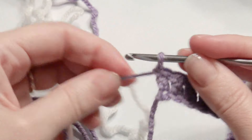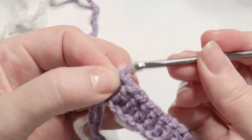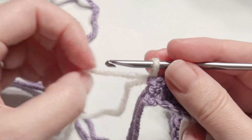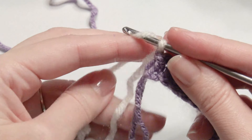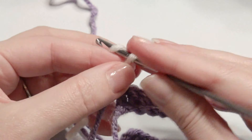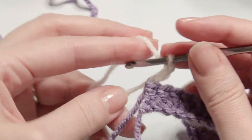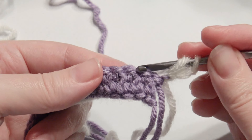I'm going to add a new color — I'm adding white. Slip it through two and then turn my work, then chain three and turn and work one double crochet in the next three stitches.